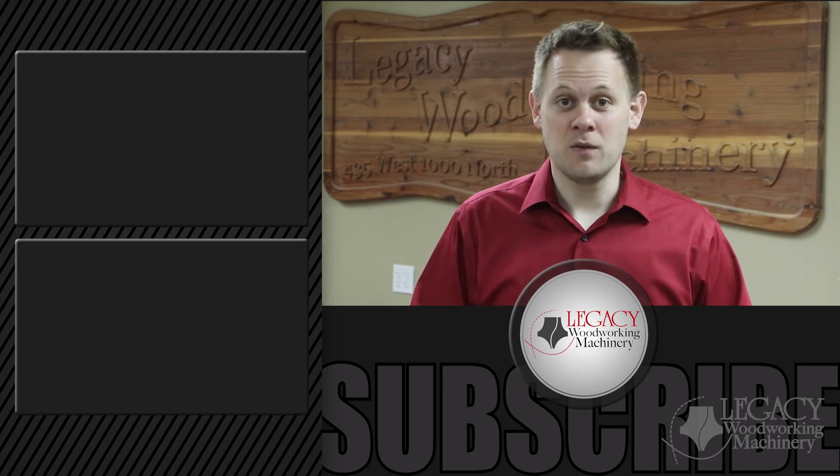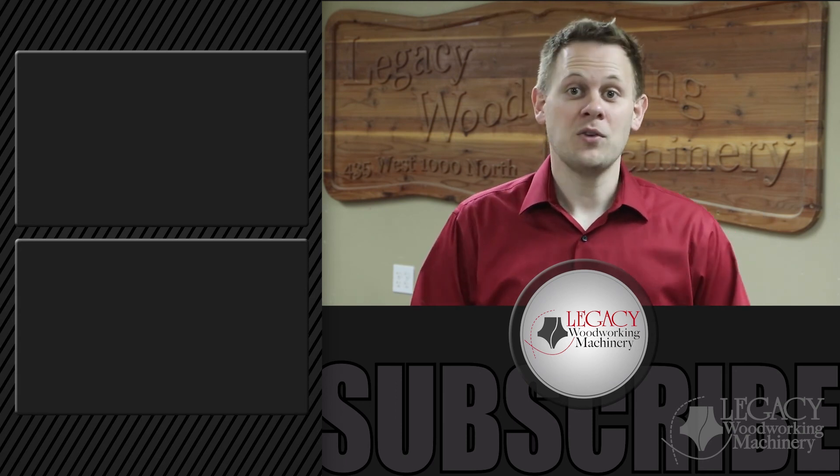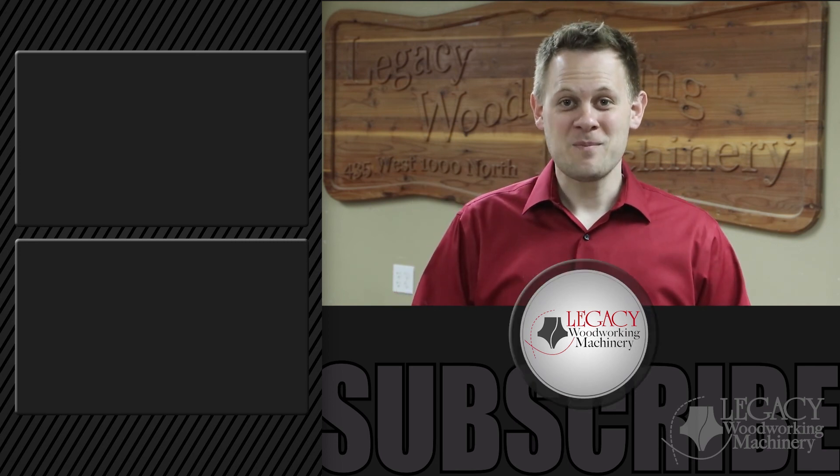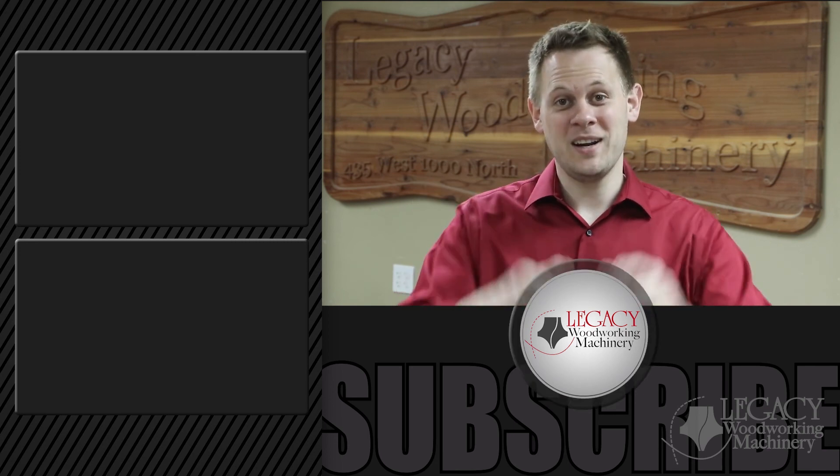To get access to the training video vault, click up here. Subscribe to Legacy's channel by clicking down here. As always, thanks for watching and we'll see you in the next video.